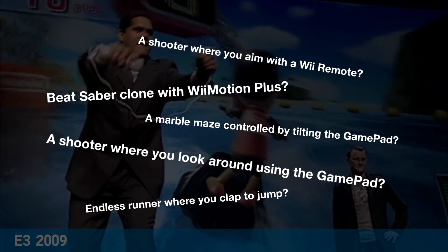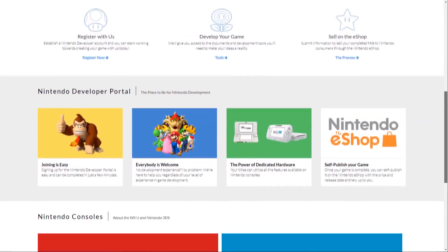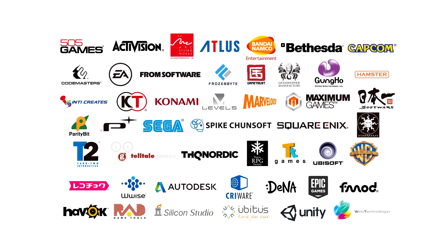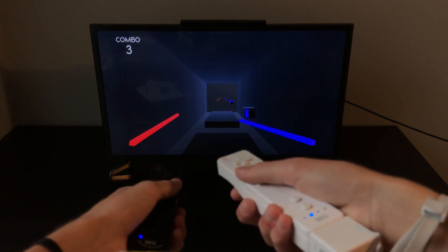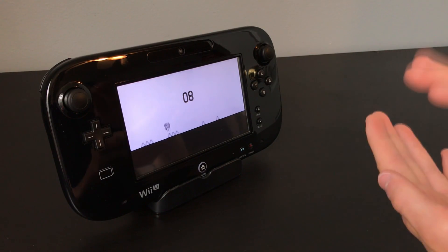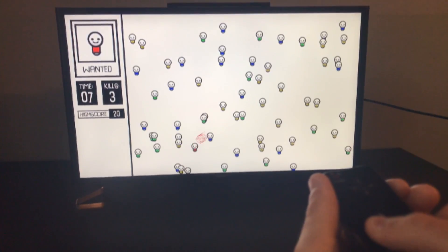I wanted to see what exactly could be done with this tech, so I decided to register for Nintendo's developer program for Wii U and 3DS. Luckily, getting approved is actually pretty easy, even if you're not part of an established game studio. Once I was approved, I could access the official Wii U development tools, including a Unity export plugin for the Wii U. Using Unity, I made a few simple prototypes that take advantage of the different hardware features of the Wii U. So in this video, I'll be showing off 5 Wii U prototypes I created using the Unity game engine.